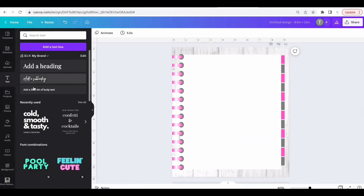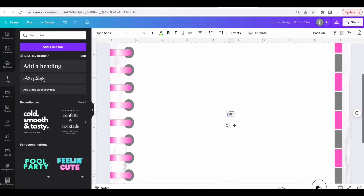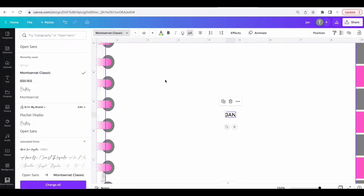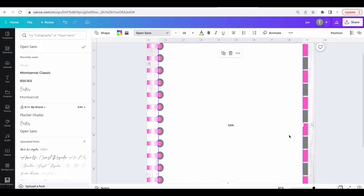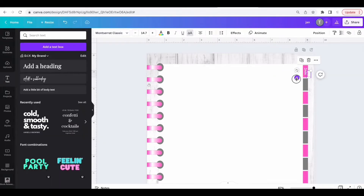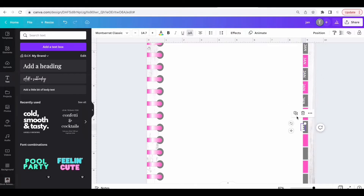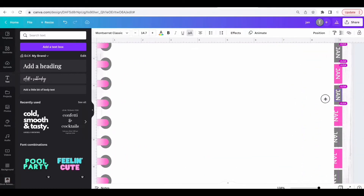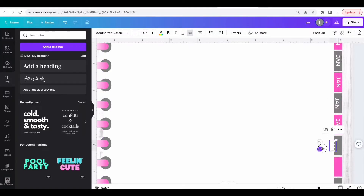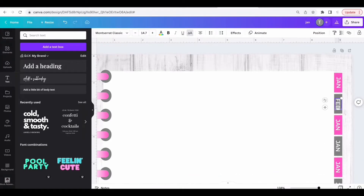Once the colors are adjusted, click on Text and add a text box. Type in 'JAN' for January, put it in all caps, and choose a font. Move it up to the first tab, turn it 90 degrees, place it on top of the first tab, change the color to white, and duplicate it so that it's on all 12 of the tabs. Go back and make sure each label is centered on its tab.